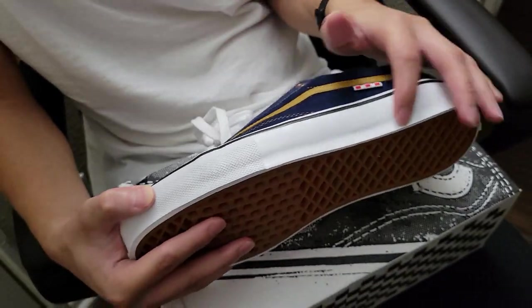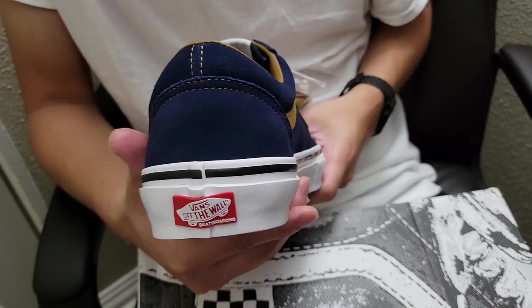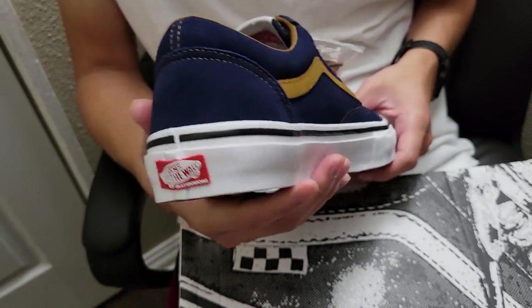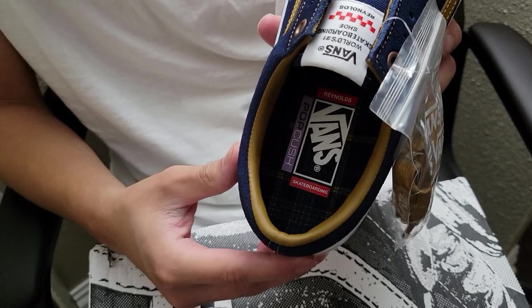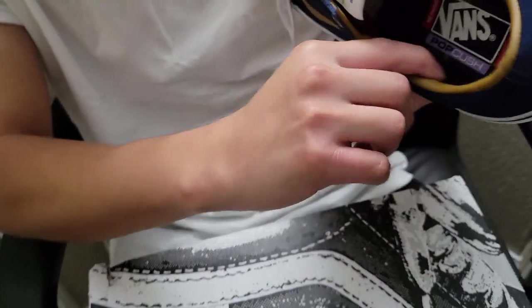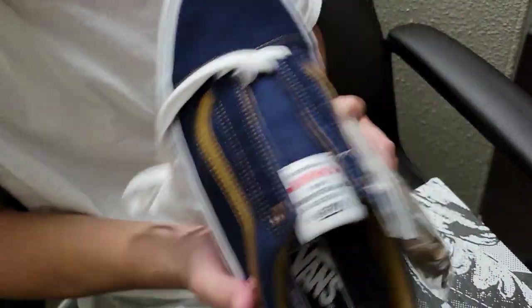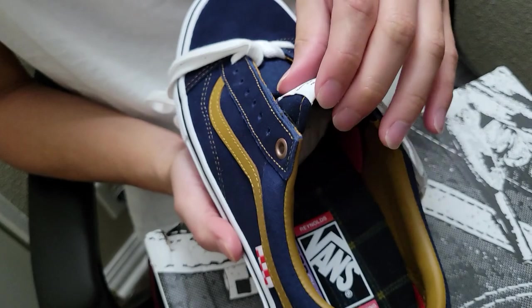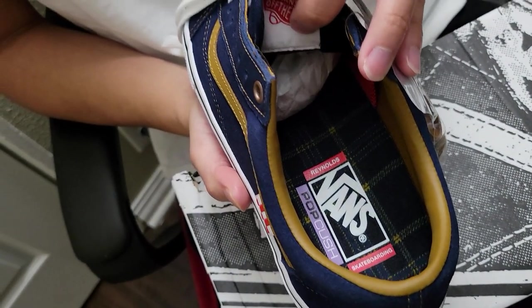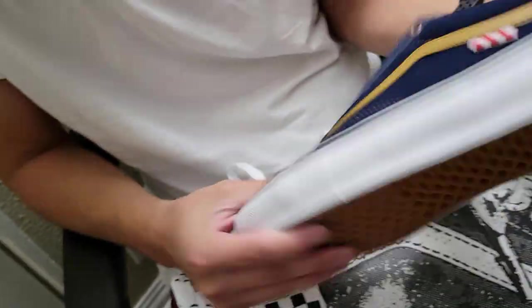You also have some suede on the back by the heel. The outsole is more of a glossier, smoother outsole with a black stripe — you have the Vans 'Off the Wall' red and white branding there. It has the pop cushion insole with Reynolds skateboarding branding, and then it has some cool golden brown leather in the interior with a cushioning tongue that has a plaid shirt style screen print on it, which is pretty nice.